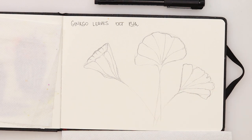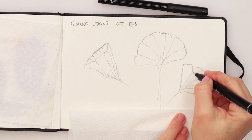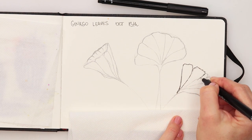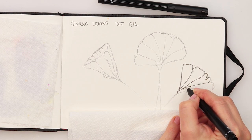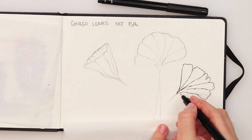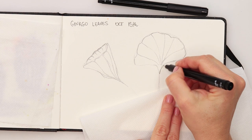Now with the 0.5 pen I'm going to go over my initial basic pencil sketch, this time using sketchy lines. I'll do the outline, the stem, and move on to the second leaf.